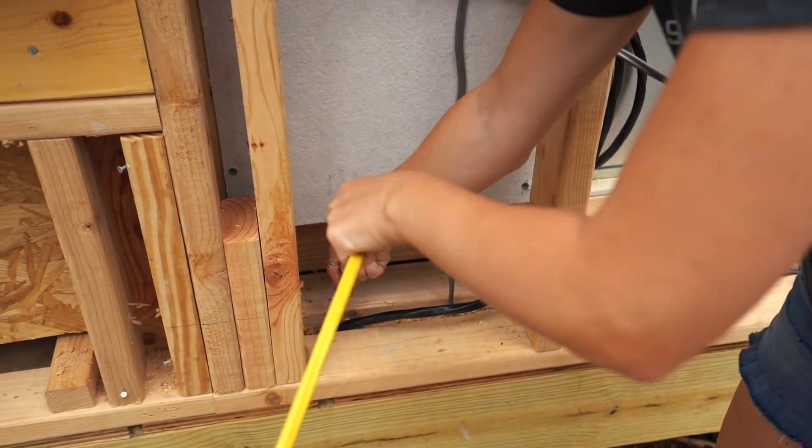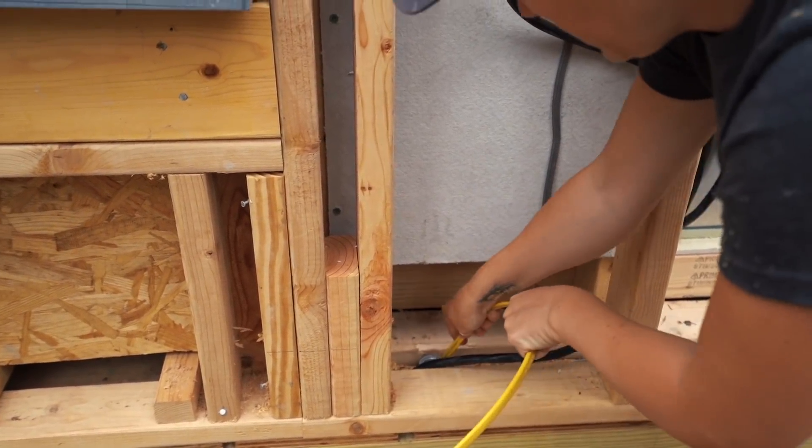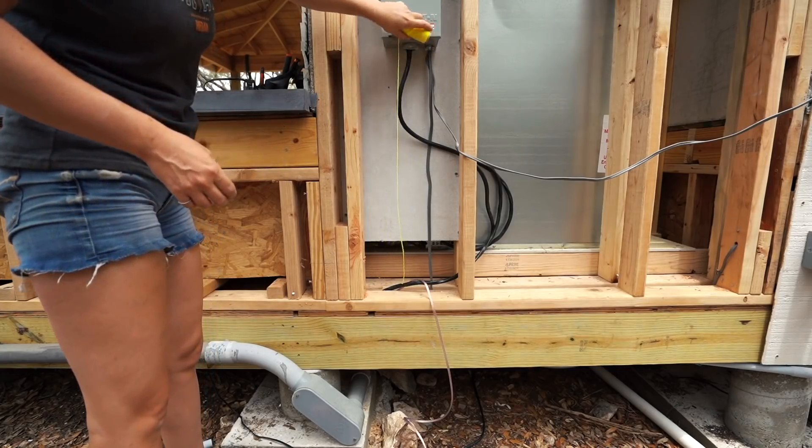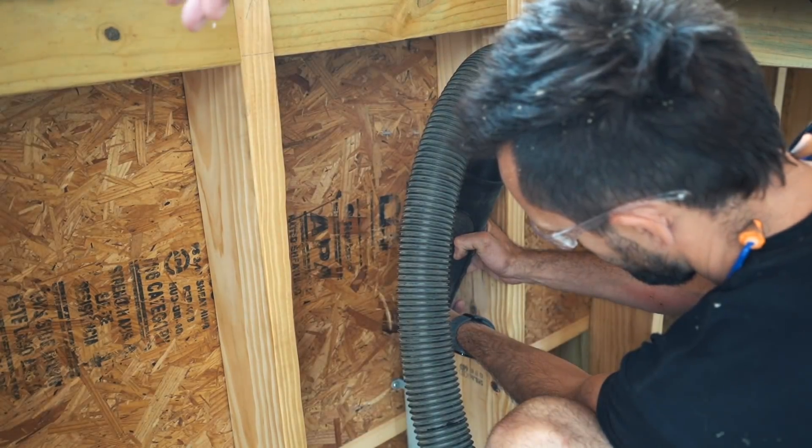One way to chase wire is to tape up the end so the open end doesn't get snagged on something, then shove it on through. Or another method is to use some sort of fishing tape to first run through the pipe, tie onto the wire you want to feed through, and then pull it all. I only had surveyor string on hand, so that's what we ended up using.